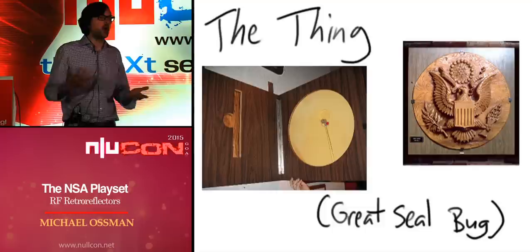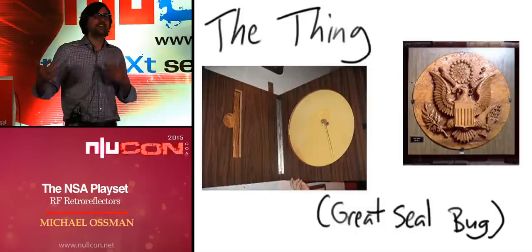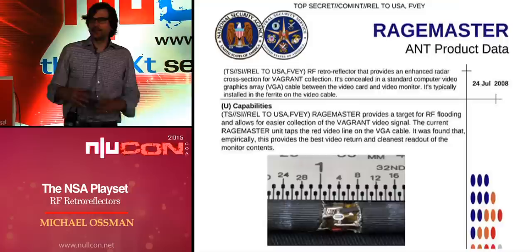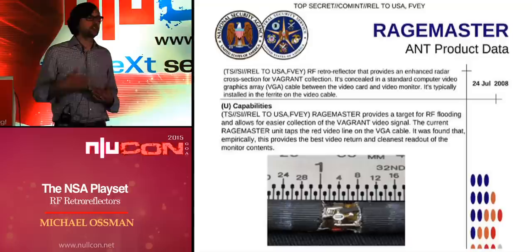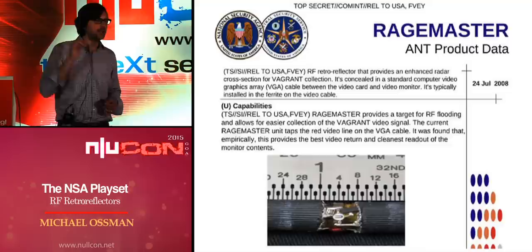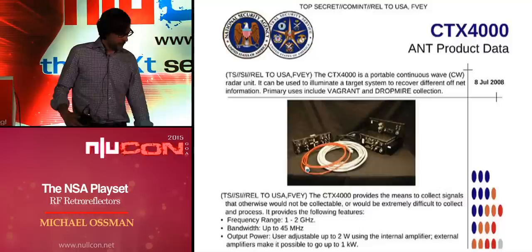This technique was used over the years, but very little was publicly known since The Thing was revealed in 1960. Fast forward to a little over a year ago — the NSA ANT catalog was released. RageMaster is a tiny implant that is an RF retroreflector working similarly to The Thing, except it monitors a video signal on a VGA cable. The device is so tiny it fits inside a VGA cable, and it can be illuminated with a radar also from the ANT catalog.